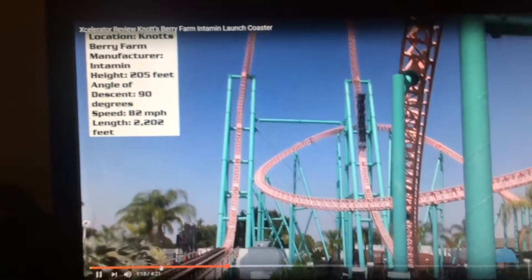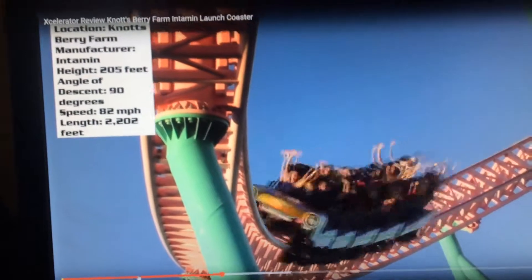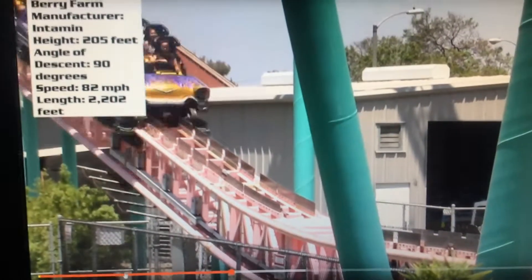It blasts you up 205 feet! Step 4: When it launches, put your head back, because it gets dangerous — it hurts.